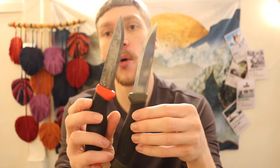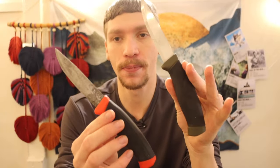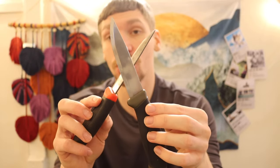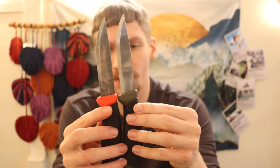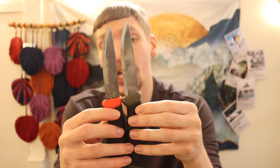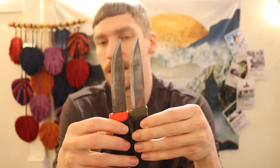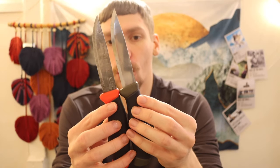We're already five minutes in and haven't really talked about anything else but the Clipper, so let's jump into it. The Mora Companion was essentially the replacement to the Clipper — it was designed to be its spiritual successor. But I actually like the Clipper for a number of reasons more. The biggest advantage to the Mora Companion is that it is actually a four-inch blade, just ever so slightly longer. But realistically speaking, it's not really going to buy you much functional use.